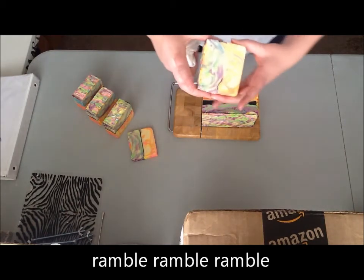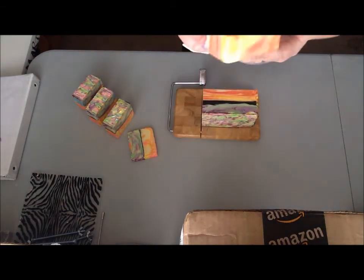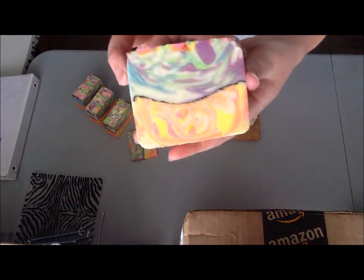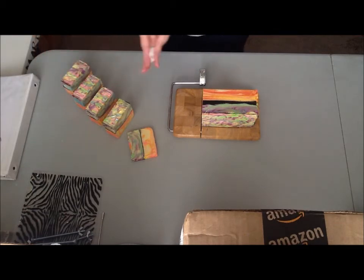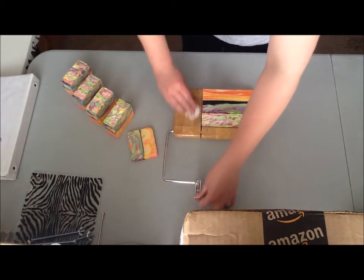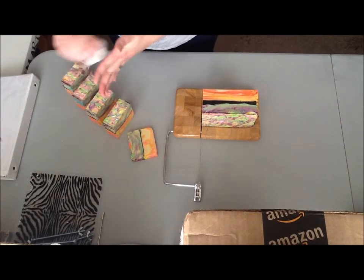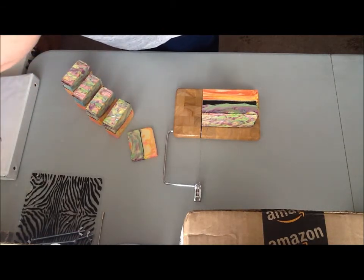Oh look, there goes my mica line right in the middle. Dang. Well, I guess it was bound to happen at some point. It's still pretty good right there though. Dang. That makes me sad. But since it's all bunched up over here, I kind of figured that's what happened. This black mica is just all over the place. I hope once it cures it doesn't do this, because that is really obnoxious. Might be the last time I use that for a line like that.